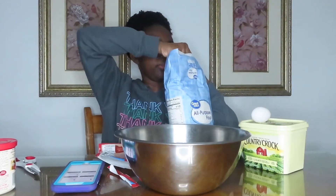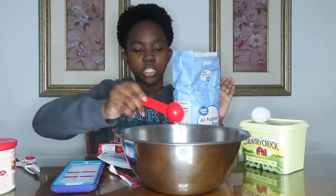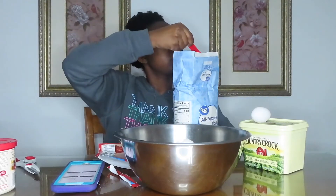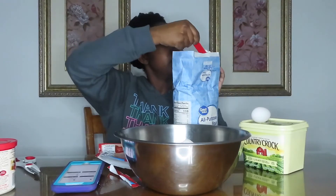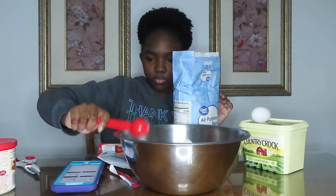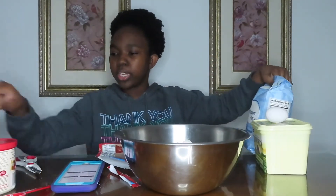Let me scoop these out — we need three tablespoons of flour. So we're just going to do one, two, and three. Now that that's all done, we're going to mix that up.